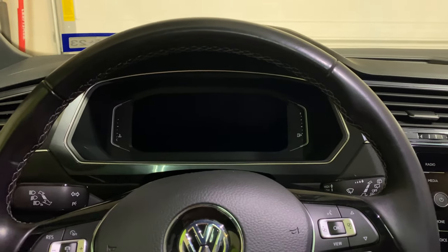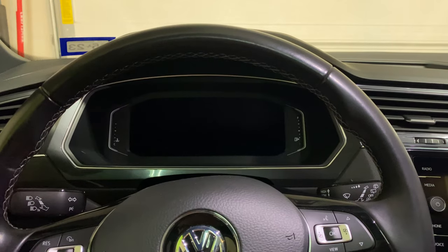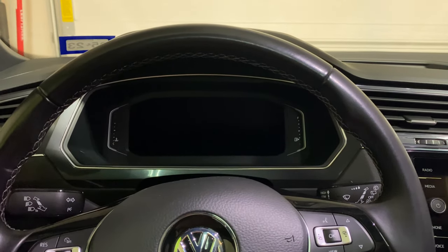Hey everyone, today's going to be a super quick video on how to reset the oil service now light that you get on the Volkswagen Tiguan, in particular the one with the digital cockpit.